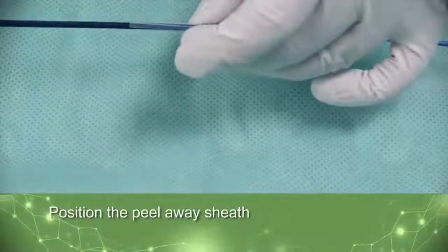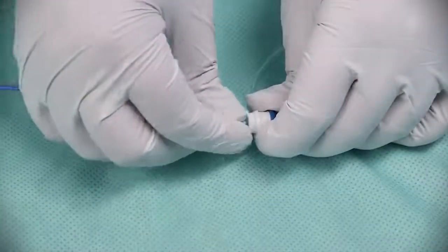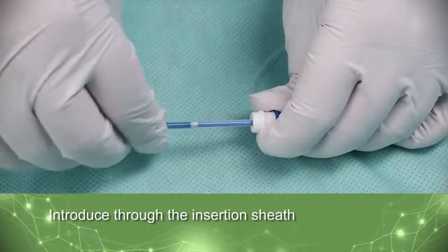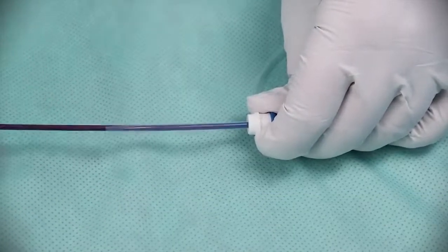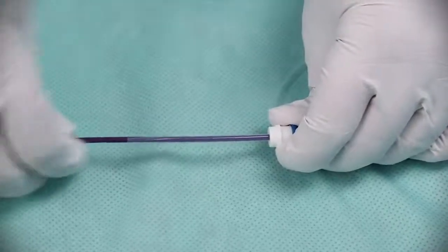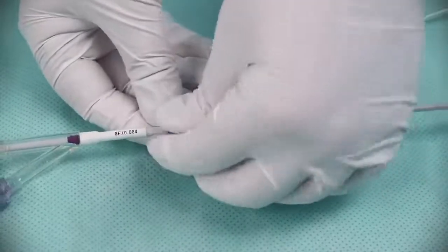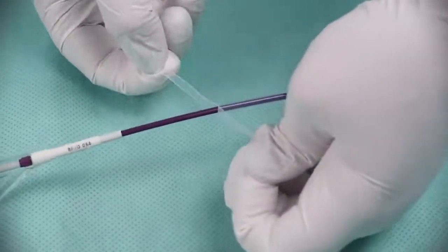Position the peel-away sheath over the balloon. Insert the balloon guide catheter assembly into the introducer sheath until the peel-away sheath meets resistance. Hold the peel-away sheath and advance the guide catheter into the introducer. You may either peel off the peel-away or move it to the proximal end of the catheter once introduced.